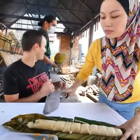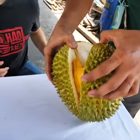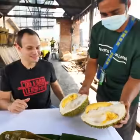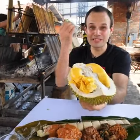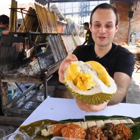And a durian — Musang King. This is the ultimate Malaysian meal. And then to top it off, because the lemong is already creamy with santan coconut milk, we can double up and have a Musang King durian.